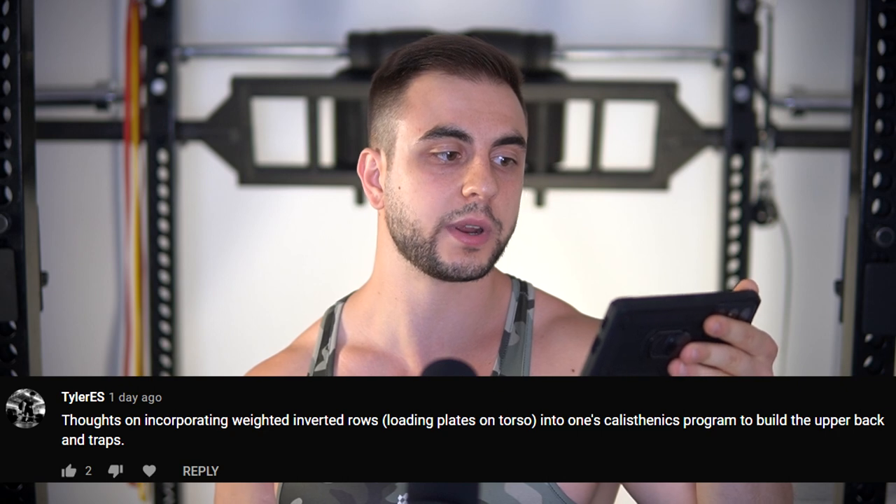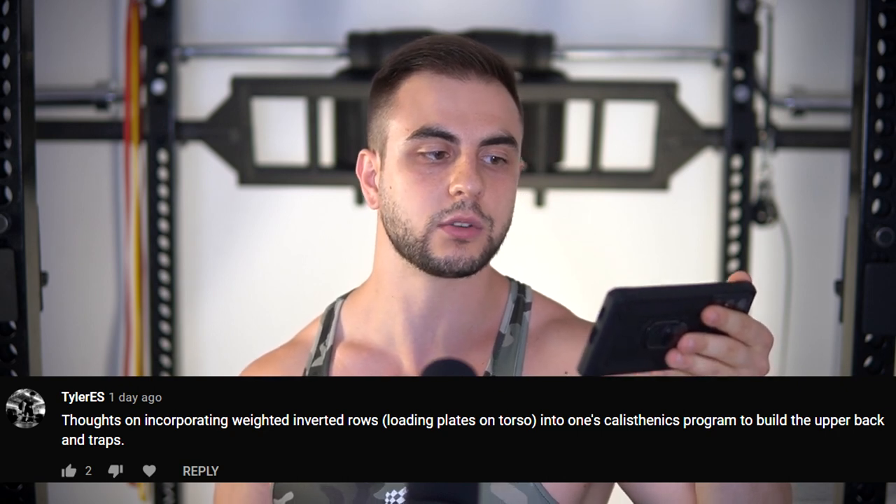First question: thoughts on incorporating weighted inverted rows — loading plates on torso — into one's calisthenics program to build the upper back and traps? Let me first say that the regular inverted row is probably good enough for most lifters, especially if you do it at the end of your back workout — starting with weighted pull-ups, then doing barbell rows, maybe even a cable row. Higher repetitions of 15 to 25 should be satisfactory.